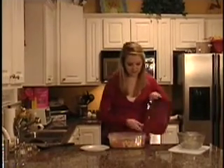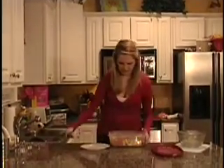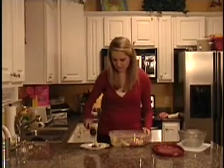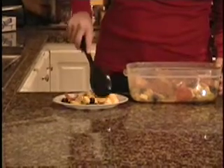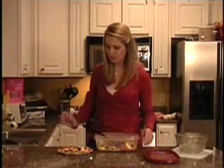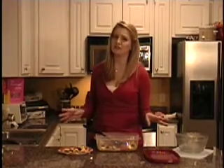When you serve it, it doesn't necessarily have to be cold. This looks so great. I'm going to spoon some out onto my plate — get a nice blend, a little bit of everything. We have our antipasto on our plate. It looks beautiful and it is perfect for a single serving.